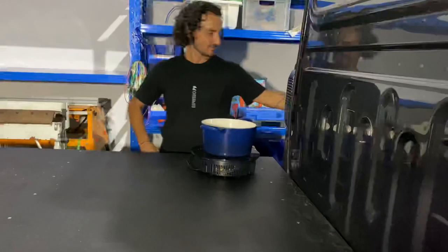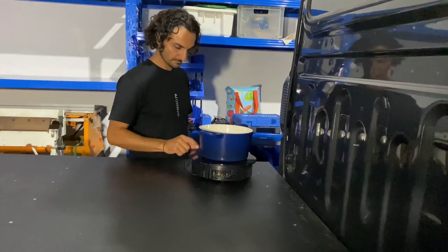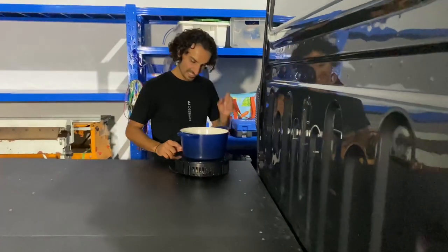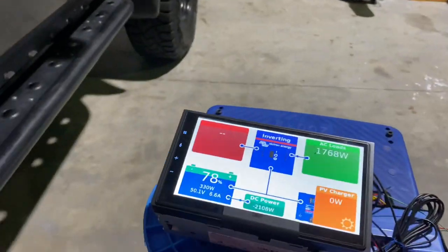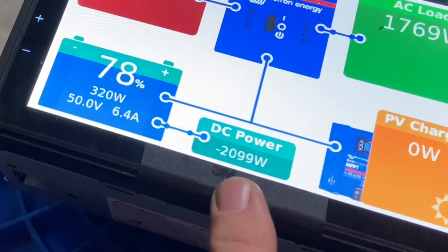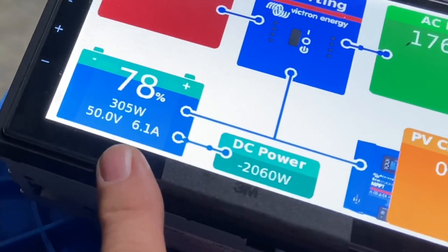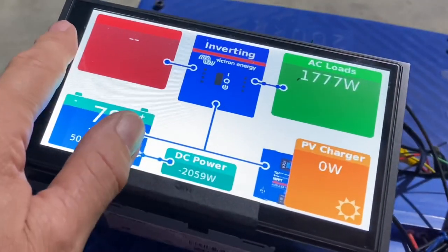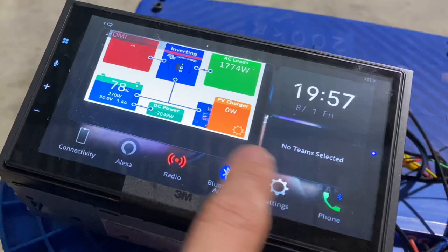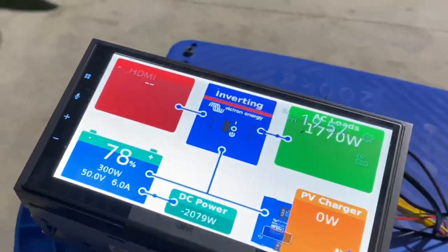Andrew is now going to go around to the induction cooktop. Full power, Andrew? That's on three bars. And when we put the induction on — 1768 watts at the top here — we're now doing over two kilowatts. So we're able to run the induction and charge the battery at the same time. I'm just loving this head unit. I can come back and go into all the other apps. That's a new feature that we've got. So that's just purring away there now.